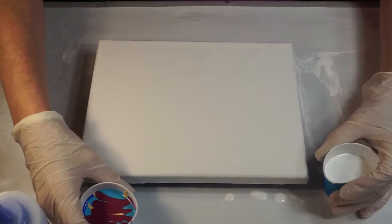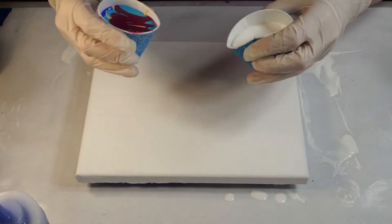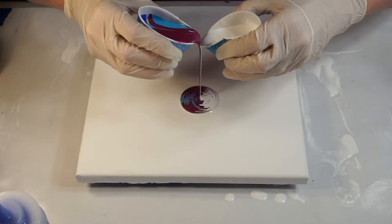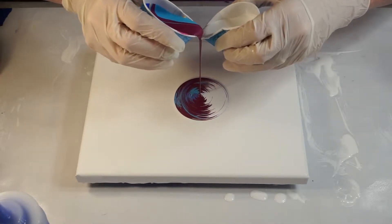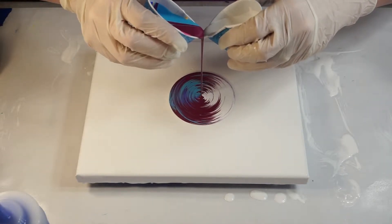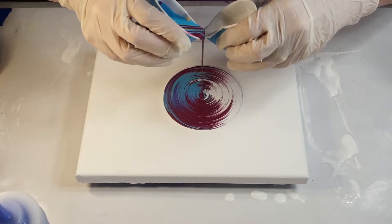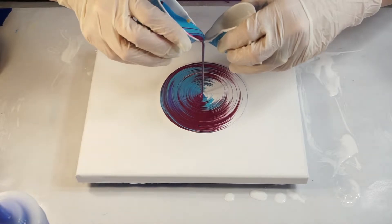From what I understand, the idea is to just get a little spout going on the cup, get the paint moving, and it's supposed to kiss in the middle. I have not added anything to these paints like dimethicone or silicone — it's just mixed with Floetrol paint and some of them have a little bit of water.